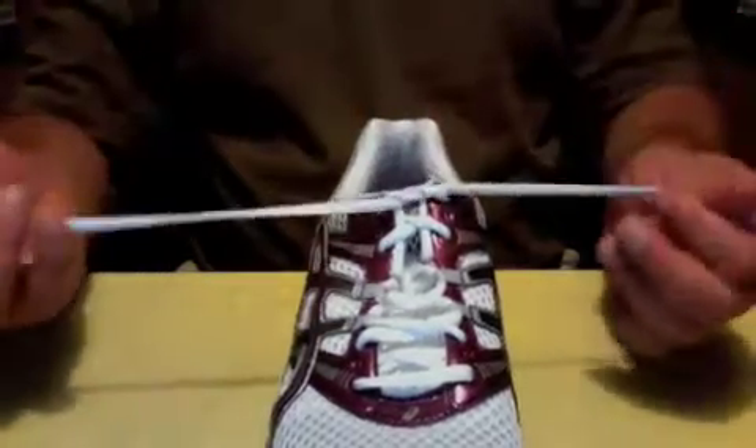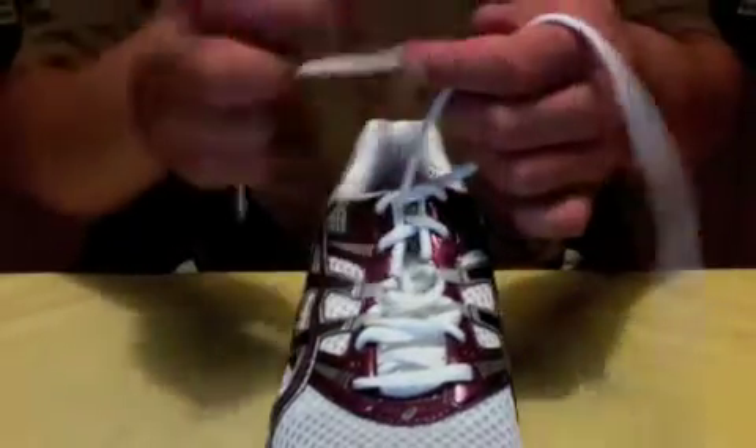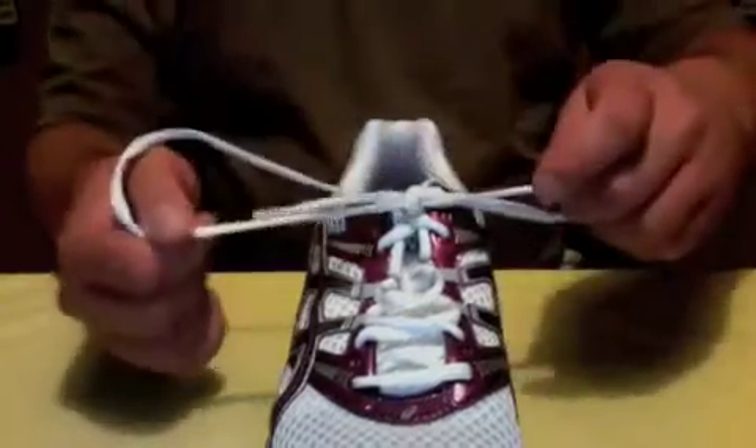Now he's going to undo it. We're going to do it again? There it is — slow motion. Normal, normal, nothing surprising yet. Look at this. What just happened? What just happened there?